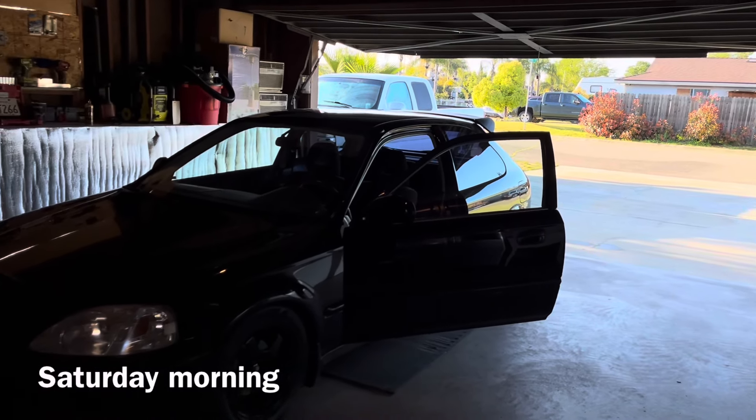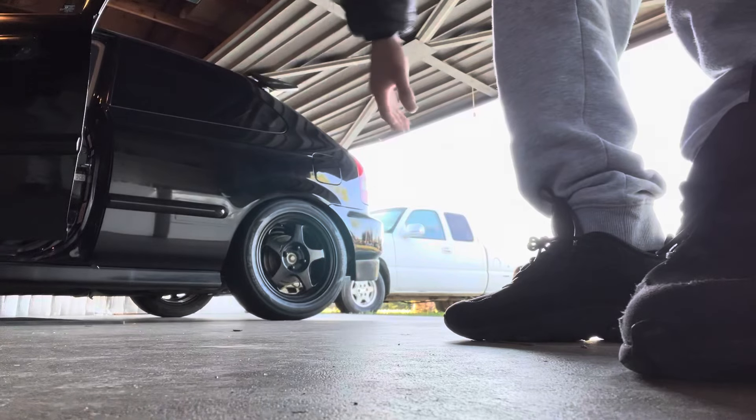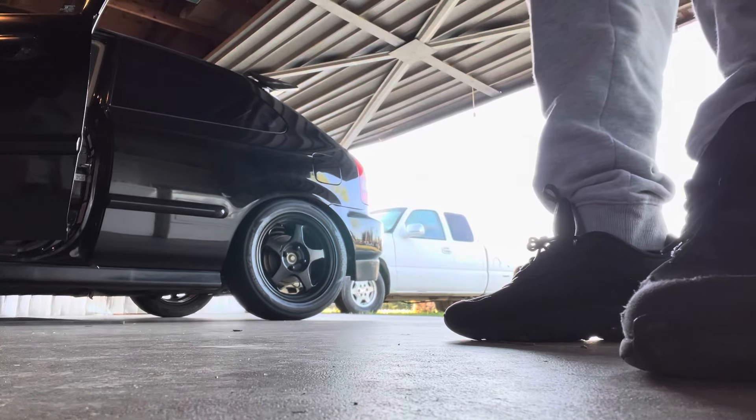It's currently 7 a.m., just woke up, about to go get some coffee. I'm gonna push it out on neutral so I can start it up over there.